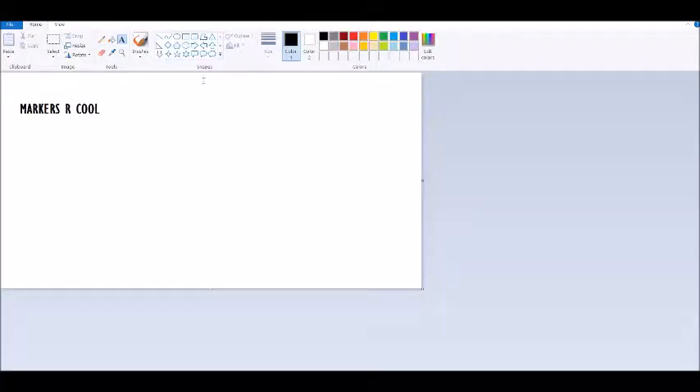Hello, this is LightningWolf9, and I'm going to teach you guys how to use a brush — not any brush, though. A marker. Is this the marker? Yeah, this is the marker.